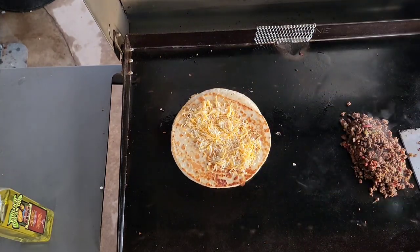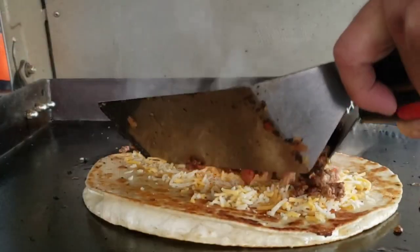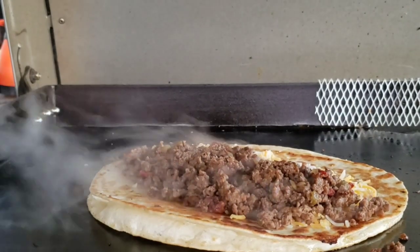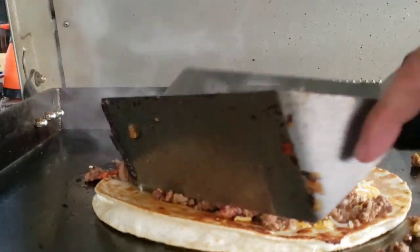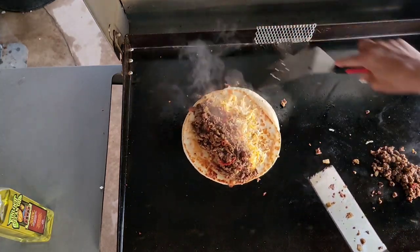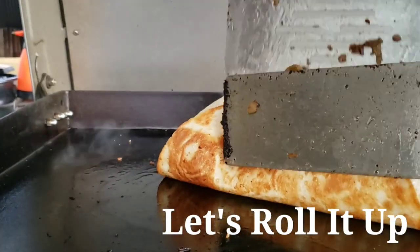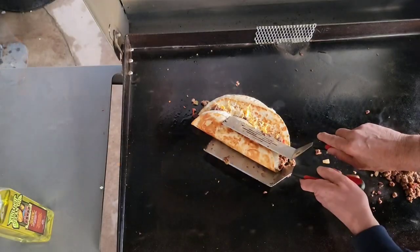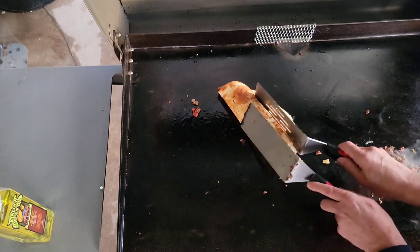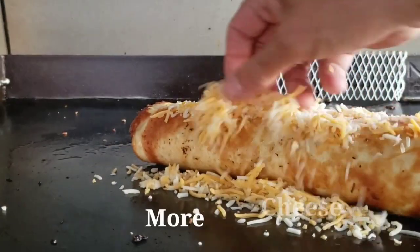Next we're going to add the meat — load it up. Now let's see if we can get this rolled up. How's that look? Pretty good. Let's just put some cheese down on the side as well.